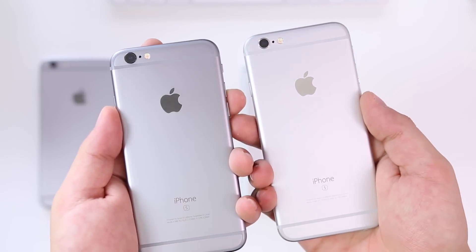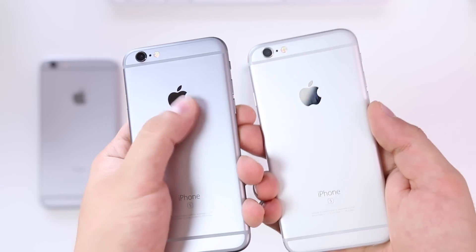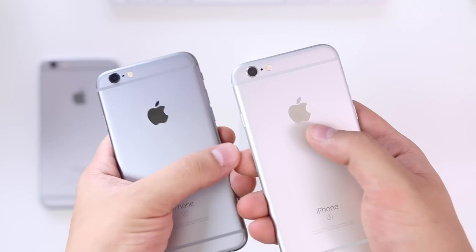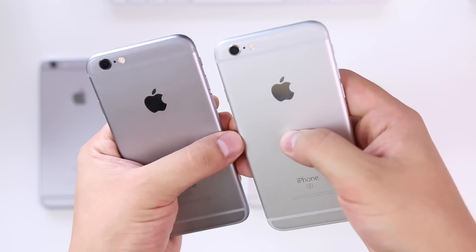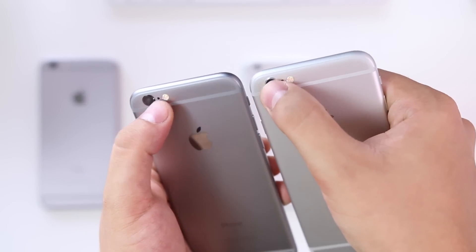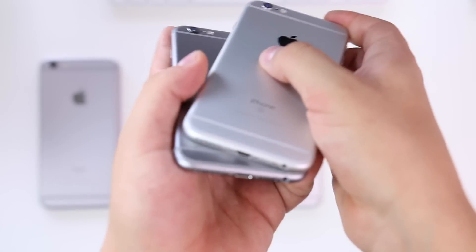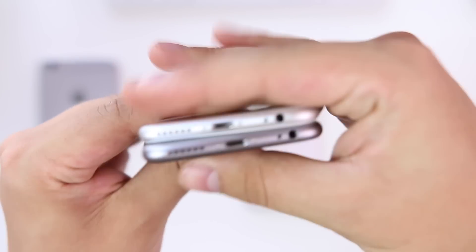Checking out the backs, you can see the antenna lines and the differences between the two — the space gray Apple logo versus the silver Apple logo. The cameras on the back are also color-coded to each phone, as are the antenna lines and the bottom of the phone.